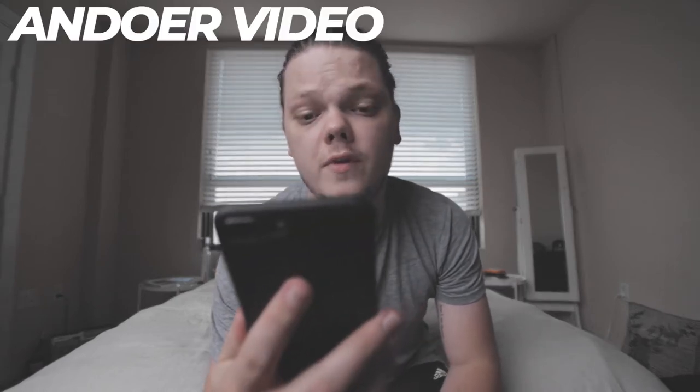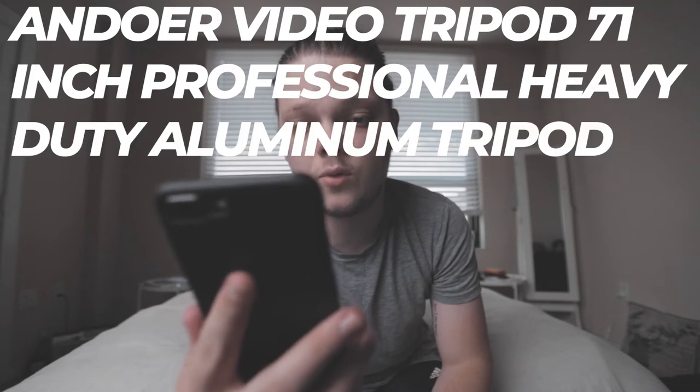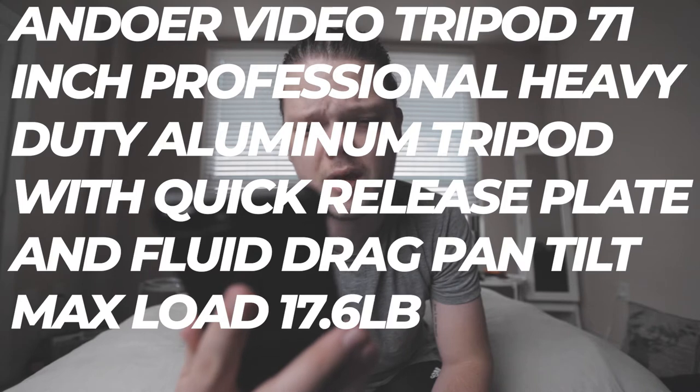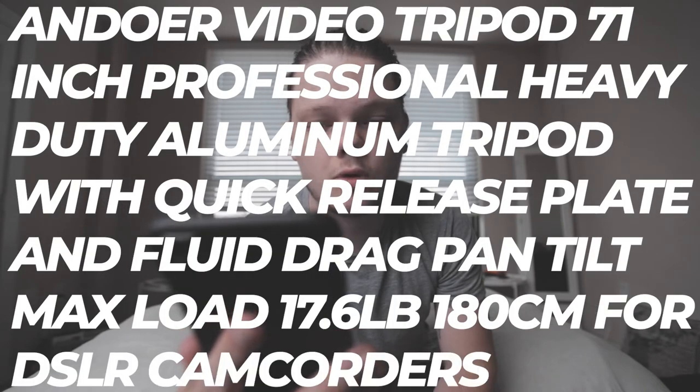Hello and welcome to this hopefully very abbreviated but also comprehensive review of the Andower Video Tripod — listed on Amazon as the Andower Video Tripod 71 inch professional heavy-duty aluminum tripod with quick-release plate and fluid drag pan tilt, max load 17.6 pounds, 180 centimeters, for DSLR camcorders.